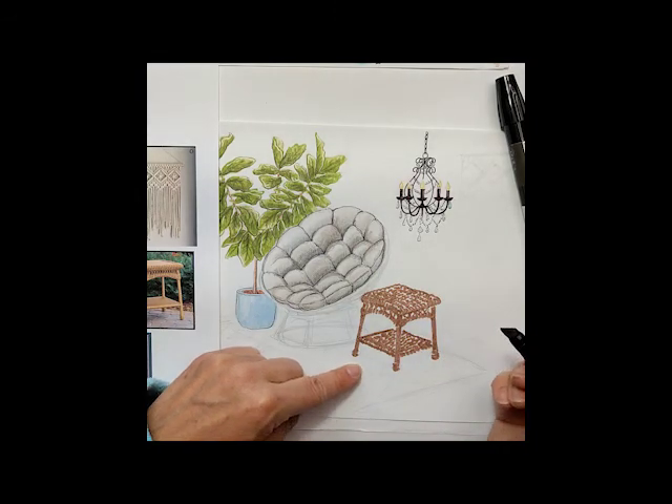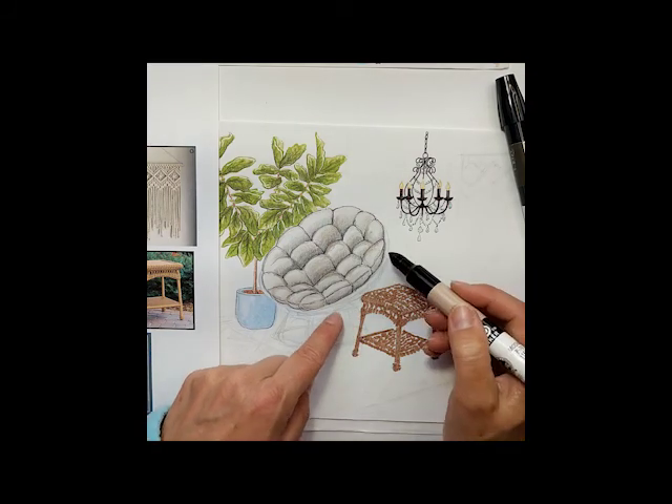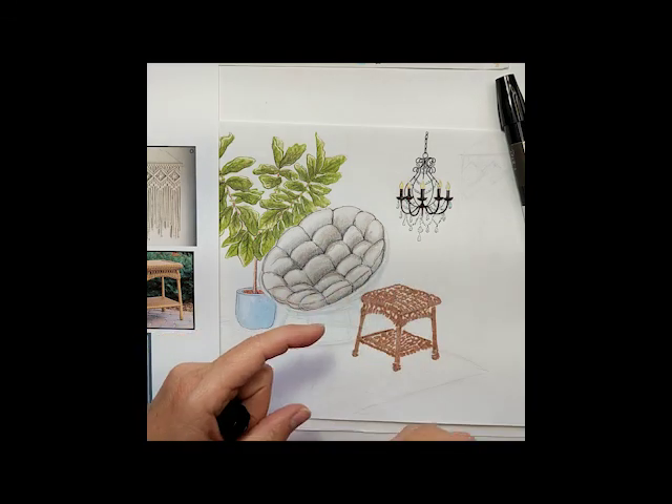Look at that. So that is part one. And I'm going to go in and do a similar technique with the same pen over here, so it looks like they match and they're set.